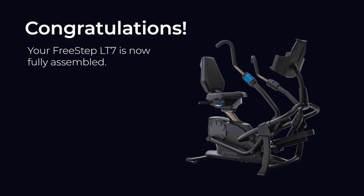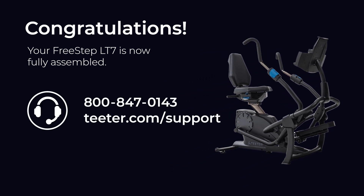If you have any questions or need any help, don't hesitate to contact Teeter customer support at the number on your screen or visit teeter.com/support for live chat assistance.